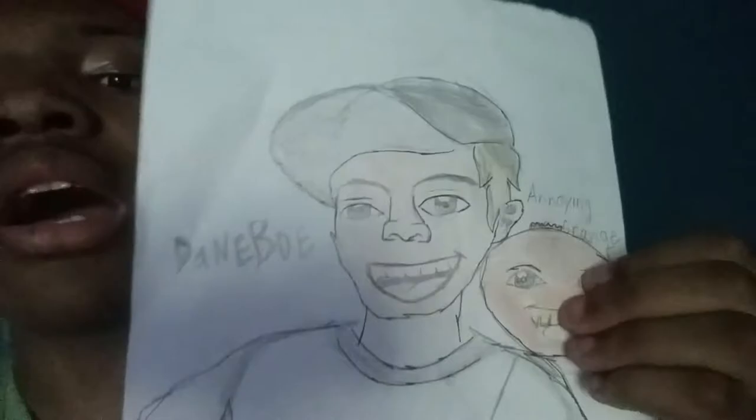With that out of the way, let's take a look at one of my three drawings on my desk. First we have Dame Bo Indian Annoying Orange — pretty nice, huh? What do you guys think? Let me know in the comments below.